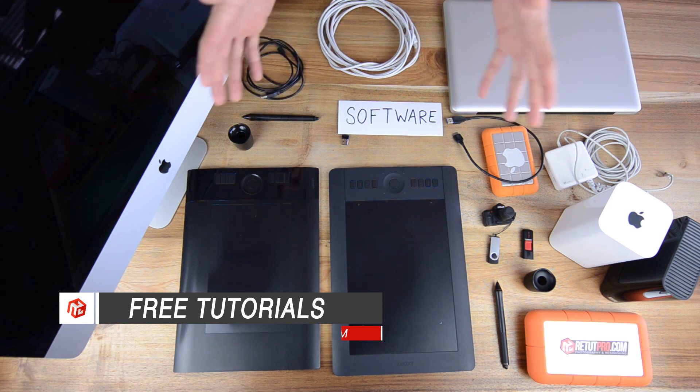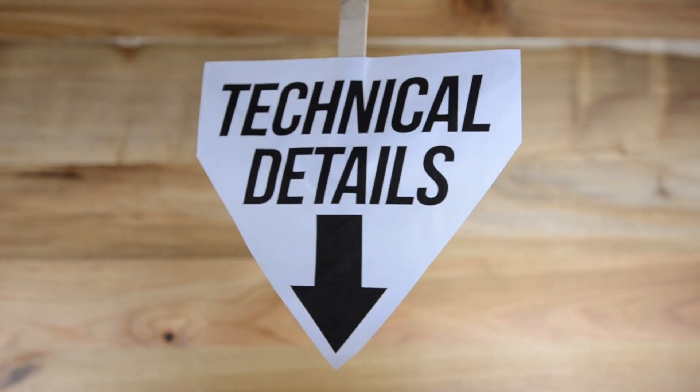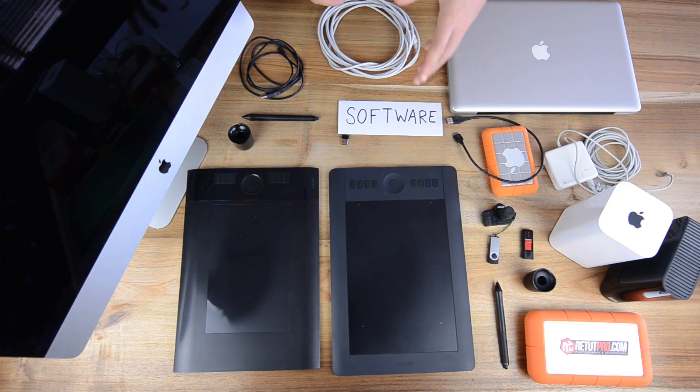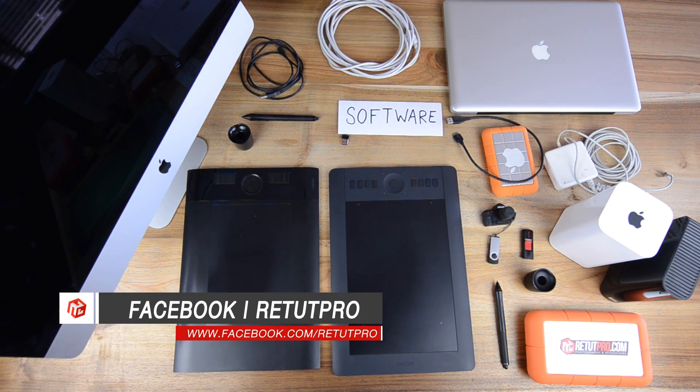I'm not going to talk too much about all the technical details here and the features. Please have a look in the description down below. You guys can find all the links to these products down below. If you have any questions, you can post them down below in the comment box or find me on Facebook at Retouch Pro.